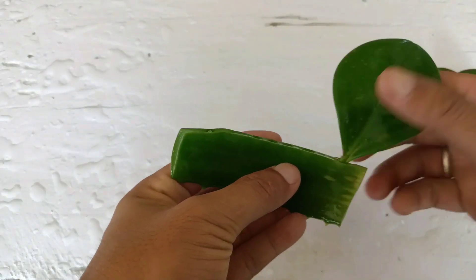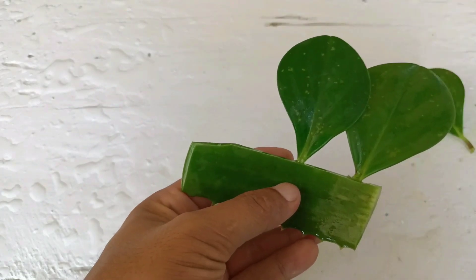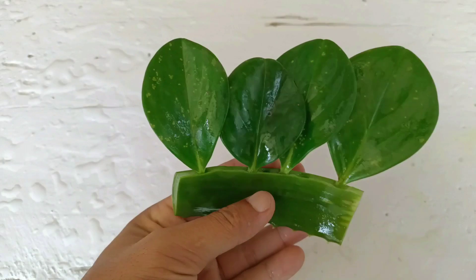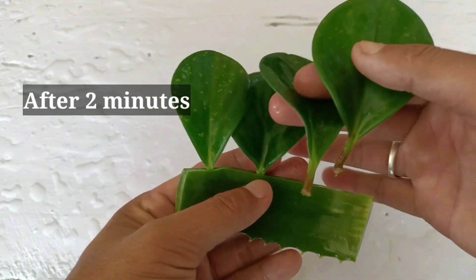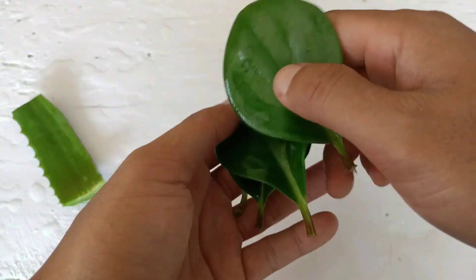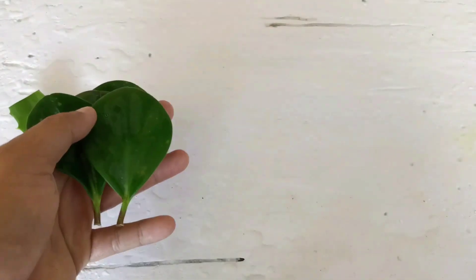Now I'll put the leaves in the aloe vera and keep them for 1 to 2 minutes. This is after 2 minutes. Now I'm going to remove them from the aloe vera — they are ready to be planted in the potting mix. The potting mix should be well drained so that the leaves will start growing very well.